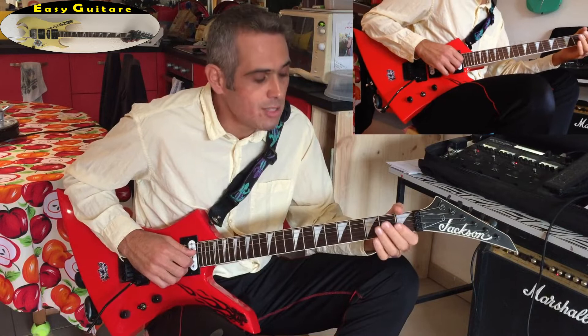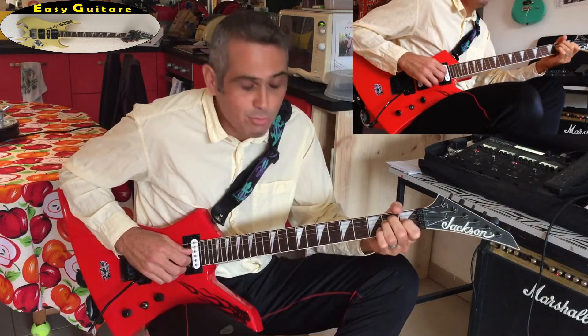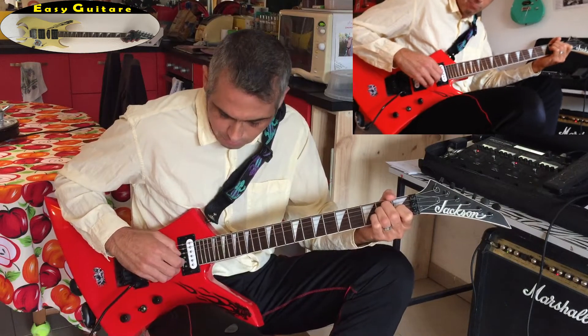Imaginons si vous avez une base d'accords Mi, Do, Ré, Ré — contentez-vous de faire au début une note à la fois, un accord à la fois.